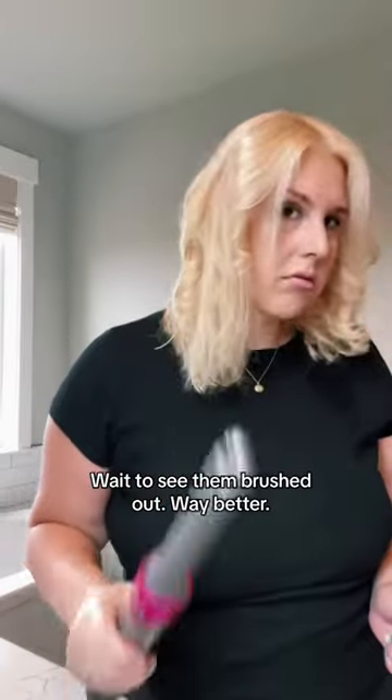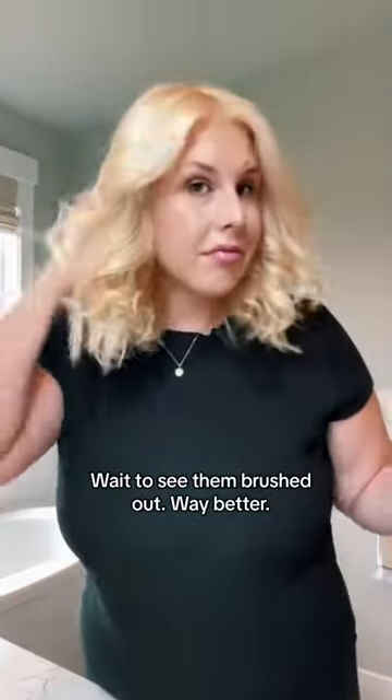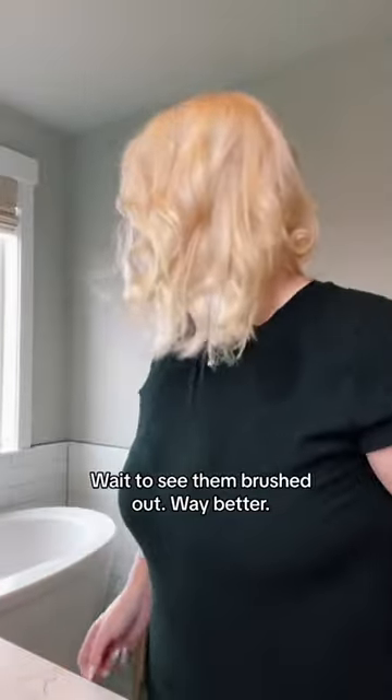I love using the Airwrap for curls. I feel like they last longer, and for someone who's not great at doing hair, when I use a curling barrel, I tend to feel like my curls are never the same. Sometimes I have a good day at curling and sometimes I have bad days, but with the Airwrap the curls are always the same, so I can always count on what I know it's going to look like.